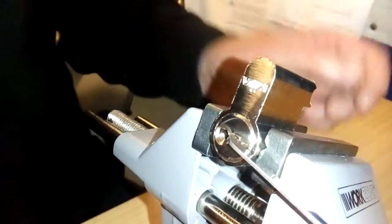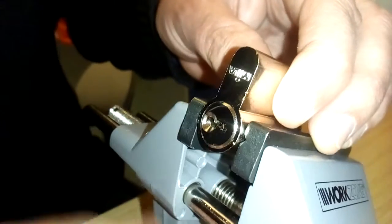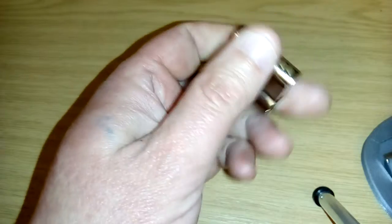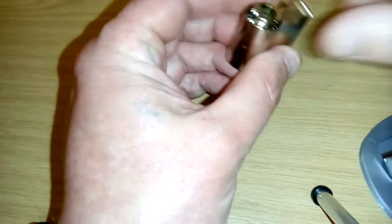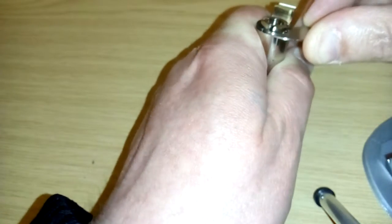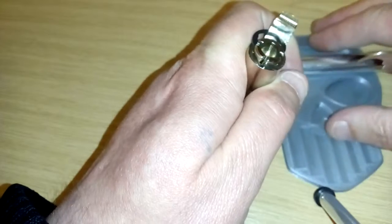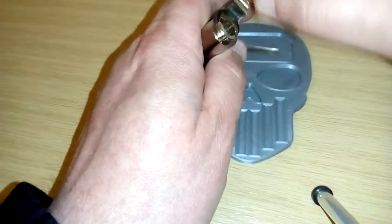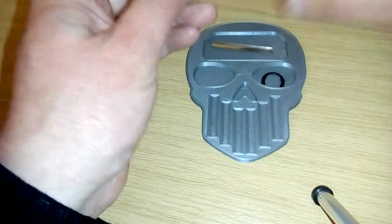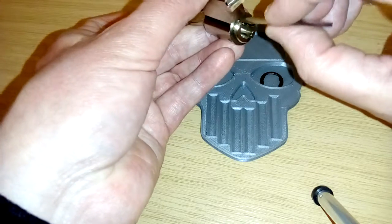And it's open. Let's lock it back up so you can see it without the key.